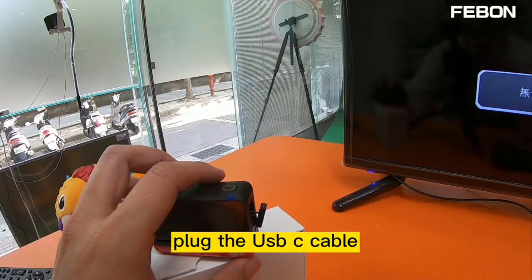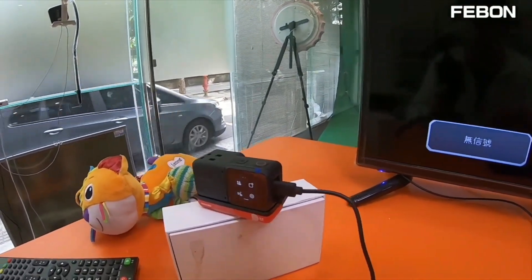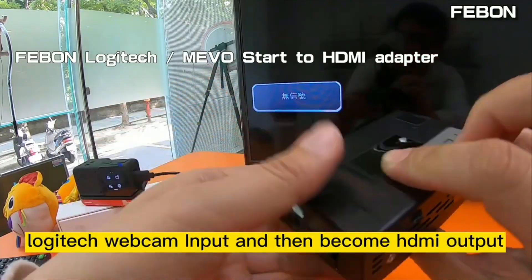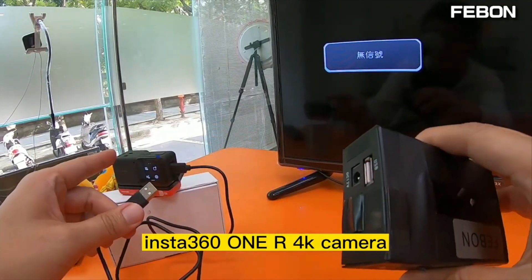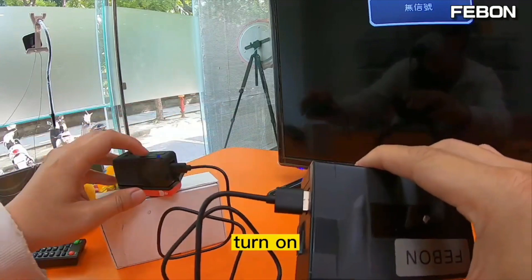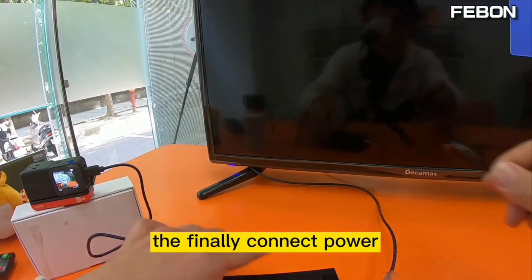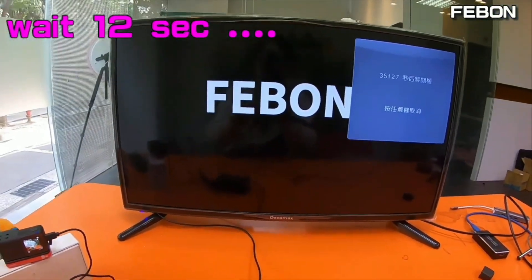Plug in the USB cable, then turn on the power. Connect the USB-C cable of the Insta360 1R camera to the adapter, turn on the power, and then connect the HDMI output to the TV.